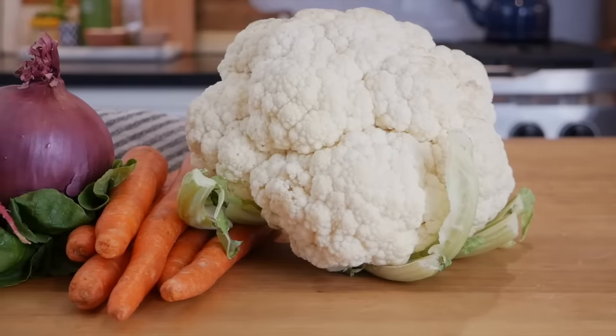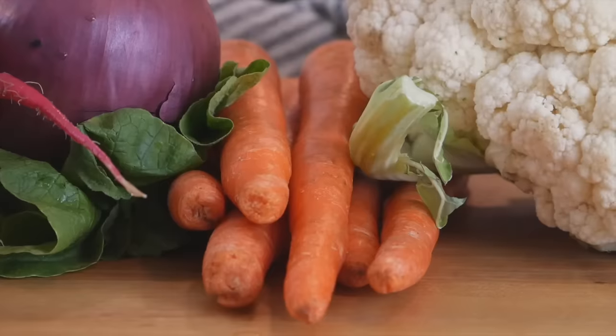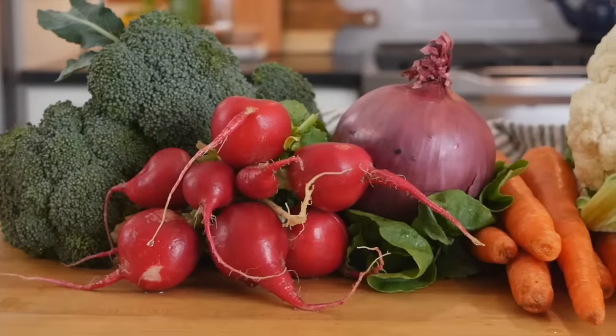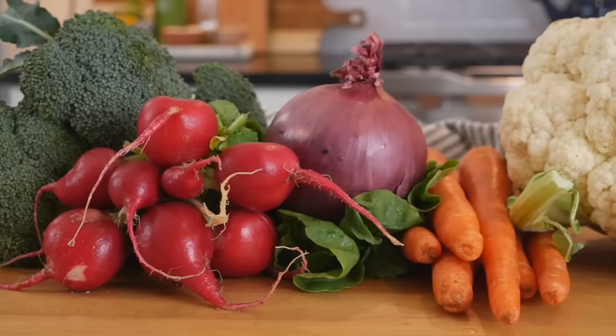So for instance, I'm roasting cauliflower, broccoli, carrots, radishes, and red onions. They're all lower starch vegetables and will cook up in about 15 to 20 minutes.